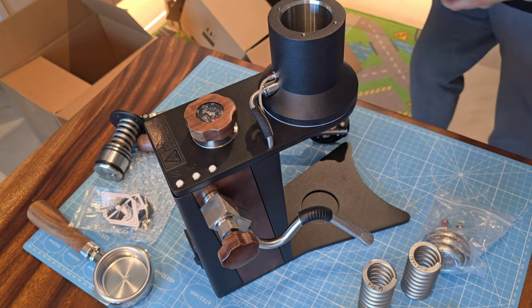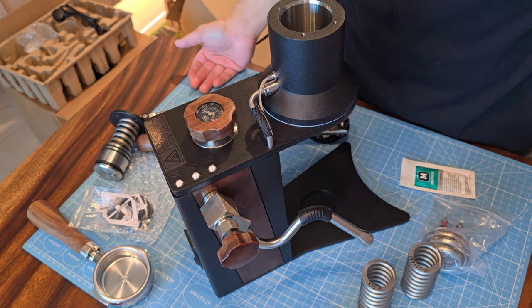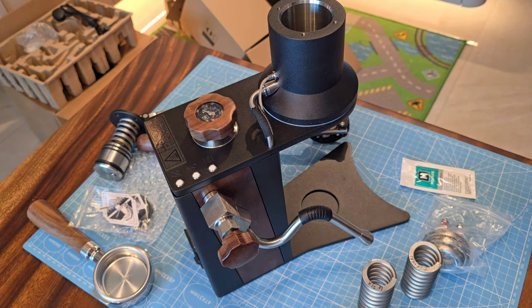I'll have to write an email to inform them that I did not receive the Allen key. Without the Allen key I can't start my assembly. I have to get the Allen key from my workshop since I don't have a set at home. It's a pity I can't actually install the group and pull a shot. I'll have to wait until later tonight, probably after my café's operating hours, late at night, and I'll do it then.